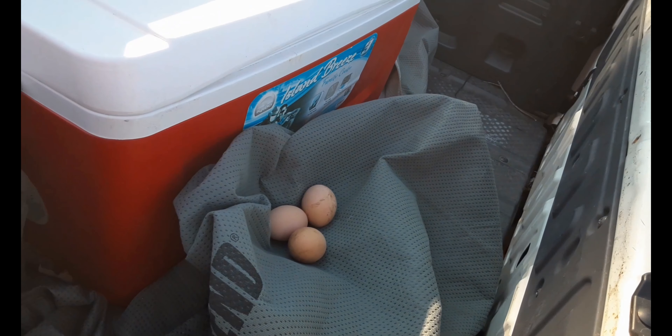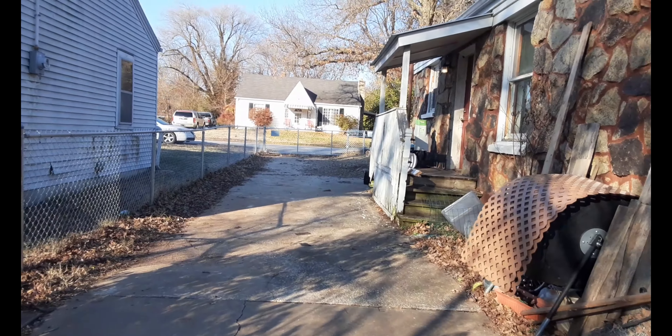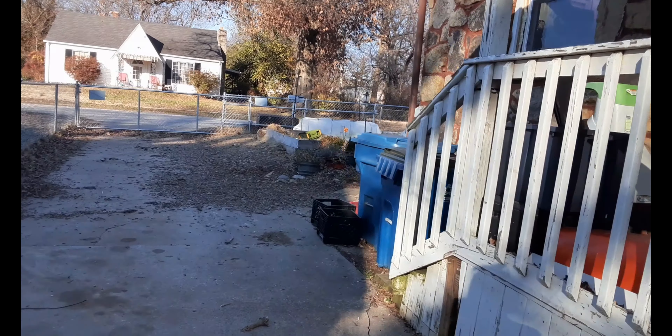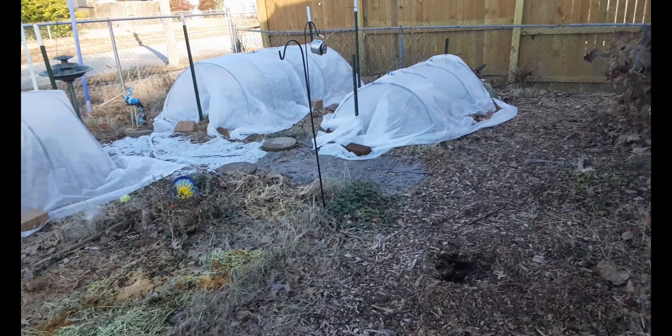I think the chickens are probably going to be jealous that the bunnies got some holiday decor. Thankfully the lights I purchased came in a set of two — oh shoot, the eggs! There they are. I might be able to fit one or two in my pocket, it's making me nervous. As I was saying, I think the chickens might also want some lights, and I do have another set, so depending on what it looks like tonight we might run some lights for the chickens as well.